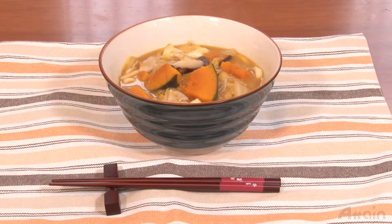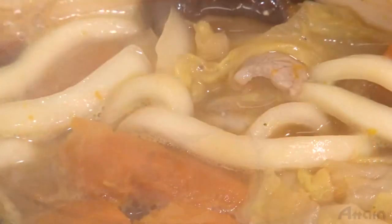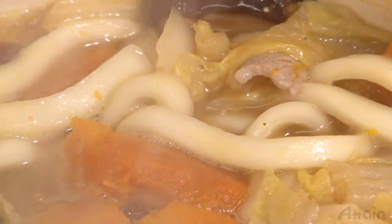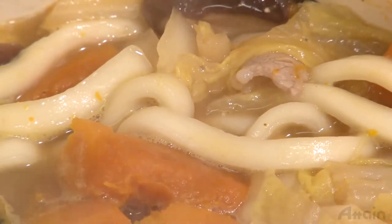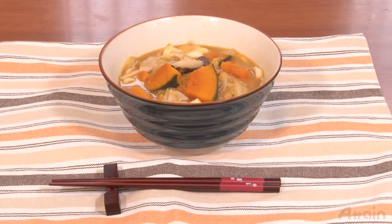If the pumpkin is allowed to dissolve in the soup for a longer time, it will taste richer, like a Japanese potage. If the pumpkin is not boiled for too long, it will taste relatively light. Just cook it to your liking. It's perfect for lunch in autumn and winter.